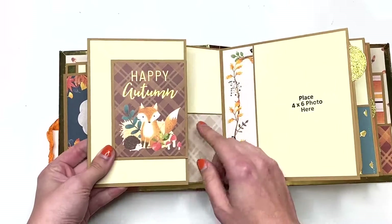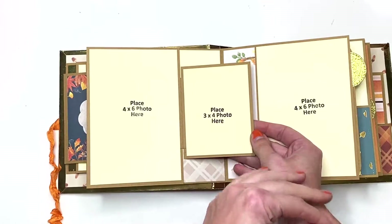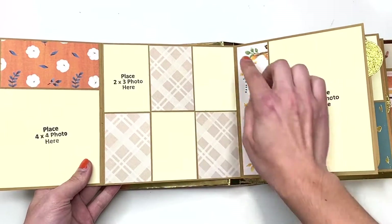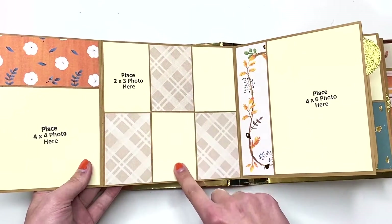This next page says 'Happy Autumn' with this cute little fox. You've got two photo mats here — a three by four photo and a four by six photo — so this brings us to 12, 13, 14, 15, 16, 17 photos. I left these blank in case you want to journal on them, but they are a two by three size photo mat.